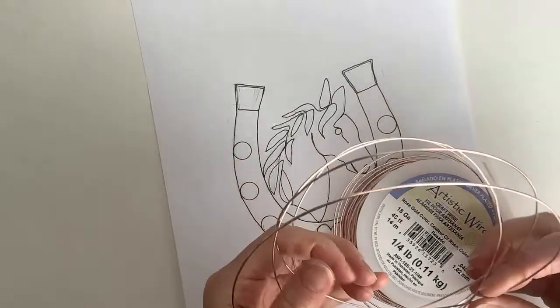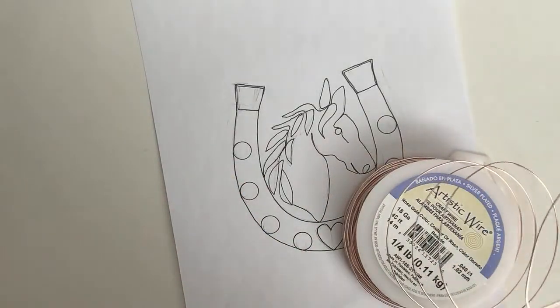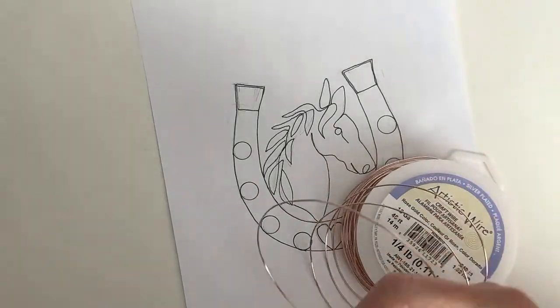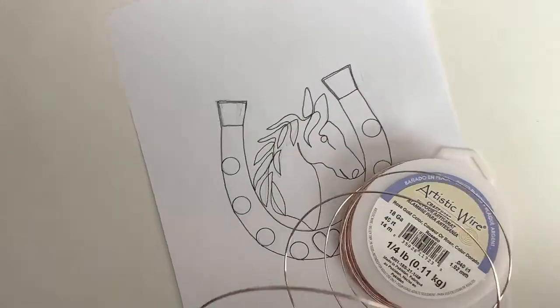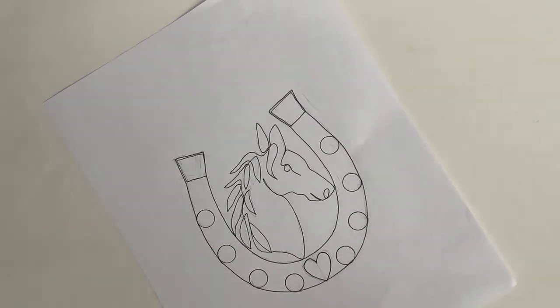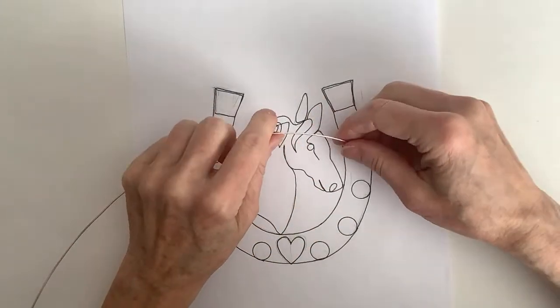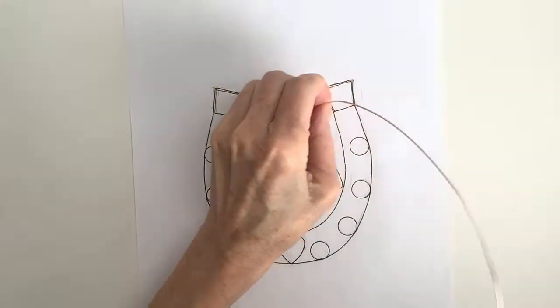Now let's get some 18 gauge wire for the horse and cut enough. I don't know exactly how much we need since I haven't made this one before. The shawl pin was similar but without the mane details — I used about 24 inches for that, but we need extra for the mane details, maybe another 10 to 20 inches. I'm going to cut a big long piece — about four feet, almost the length of my table.